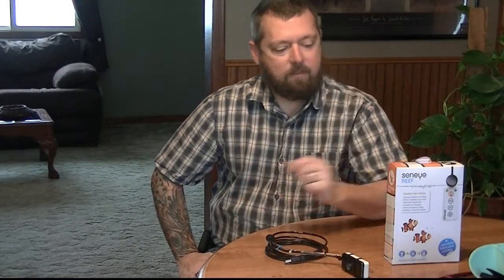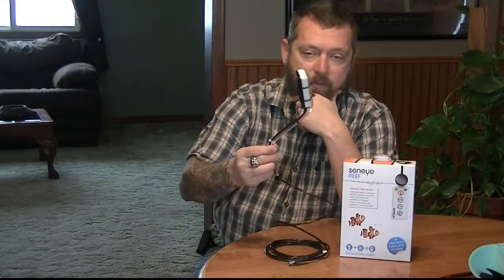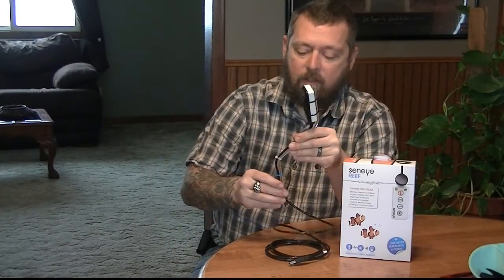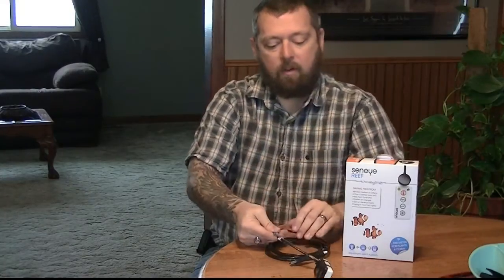Anyway guys, that's going to be my review of the Sinai Reef. I've got to say, I super like it — great product. Check it out. I'll get back to you with some more videos showing the tank and the setup, and maybe showing this in use. If that's what you want to see, leave a comment in the comment section. If you want to see this actually in the tank or see the software in action, let me know and I'll make a video of it. Thanks for watching LeMaster Reef.